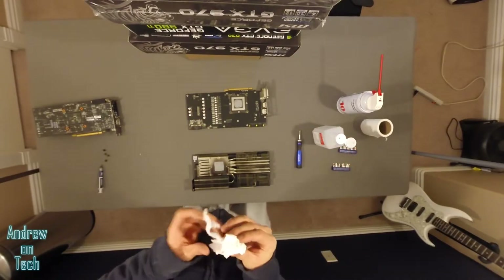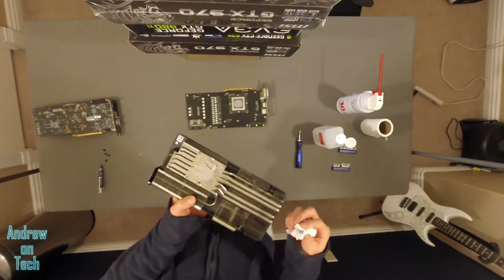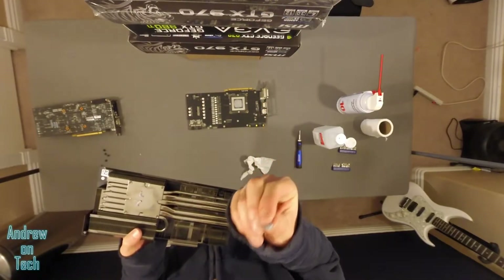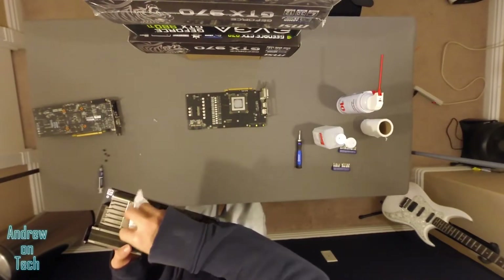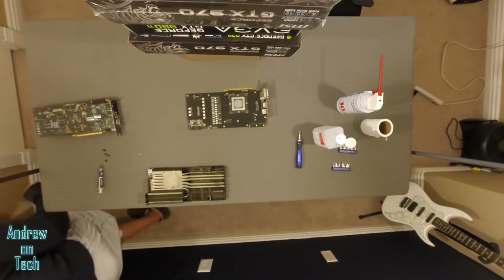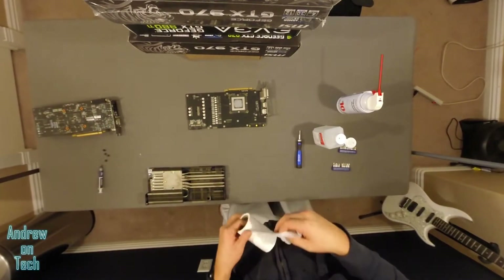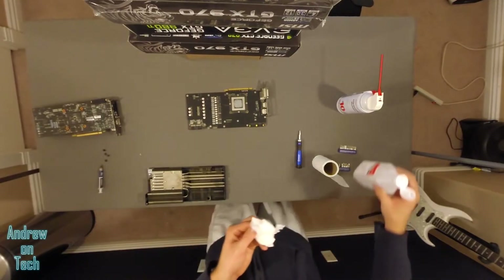I'm using isopropyl alcohol, 91%. Pretty much any percentage works, but I usually just go for whatever is the highest I can get. You'll see if it's a card that's been used a lot, like this, it'll actually usually just clump up and become almost like chewing gum in consistency. You can get that off there pretty easily. You really want to get that clean so that none of this old compound is left over when we reapply.